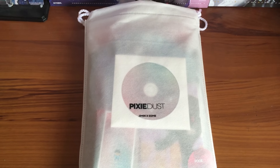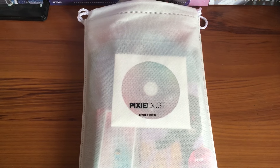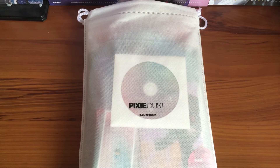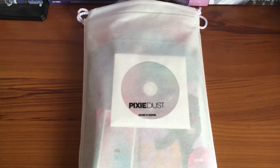Hey guys, this is Kel. Today I'm here with an unboxing — a long-awaited one because it's been about three months since I last did an unboxing or updated my YouTube channel. But today I'm here with something new: it's Pixie Dust by Some, 951013 Some. She's a Jimin fansite, and this was her birthday support project.